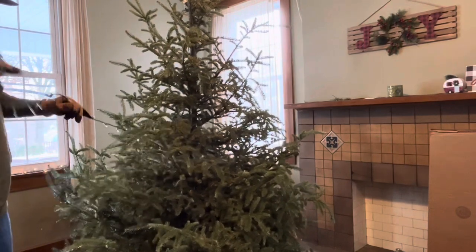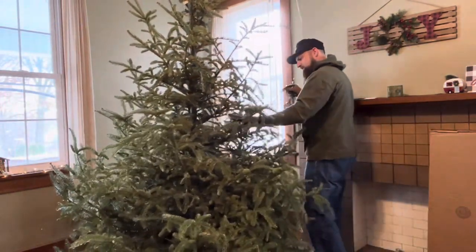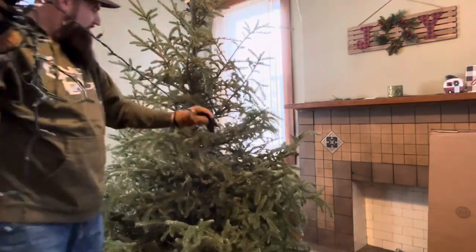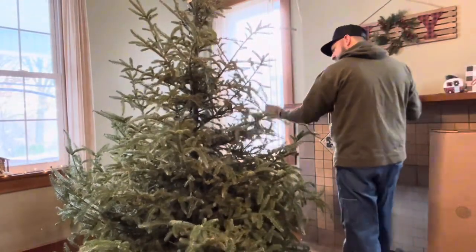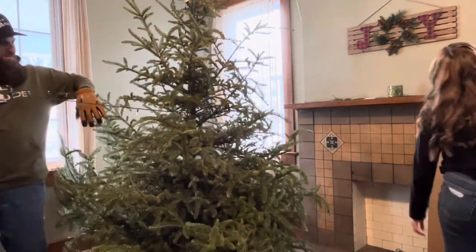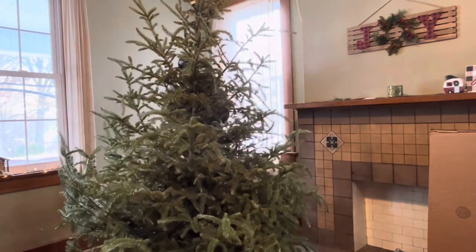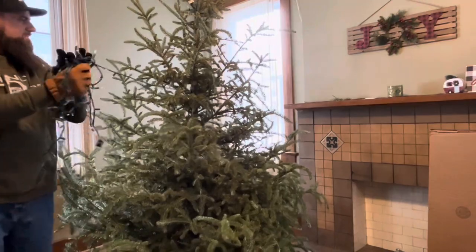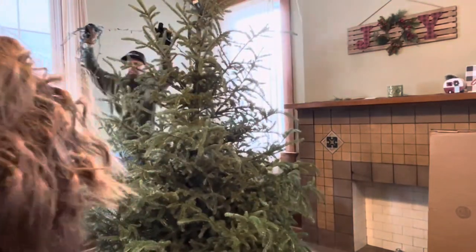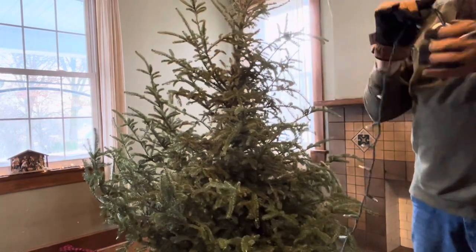These two totes are going to have so many valuable, breakable things in them — whoever carries these down has to be super careful. If it's too heavy just slide it at the stairs. Hopefully this is the last set of lights. Getting down to the last two sets, or even the last one. There we go. I'm like super dizzy.